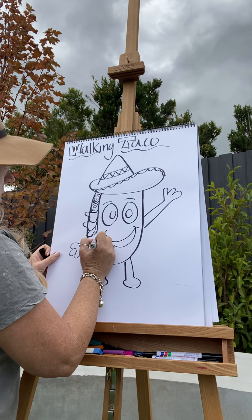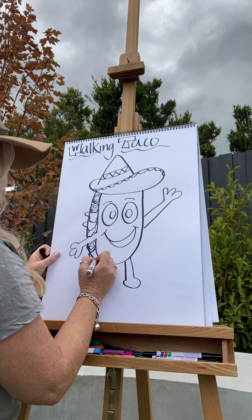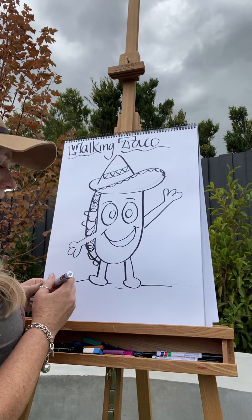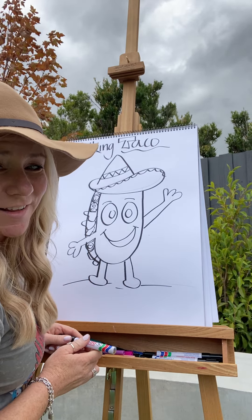More lettuce and meat, maybe another piece of tomato, more cheese, a bit more lettuce. I'm pretty happy with my taco. What's the only thing missing? That's right, guys — I'd like you to add some color!